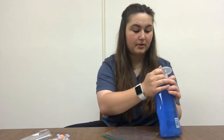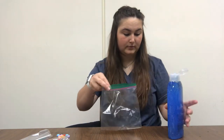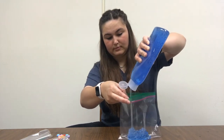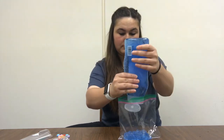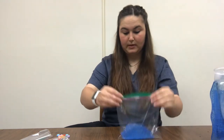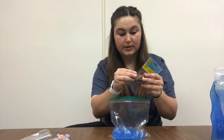So what you do first: get your bag and open up your hair gel and then pour some in there. Then you're going to take some of your animals and put them in there.